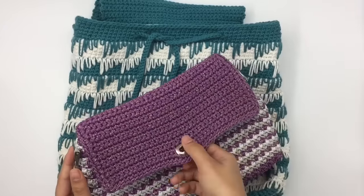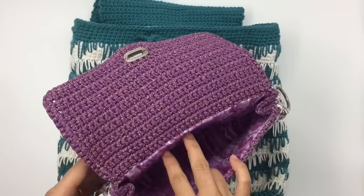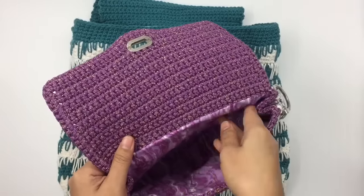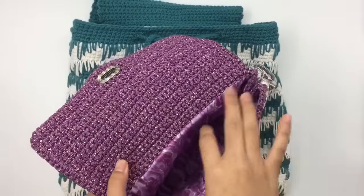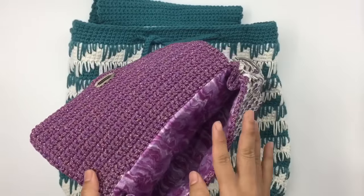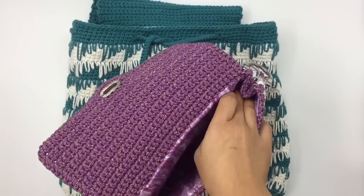Let me show you the inside of this one — that's what the inside looks like. But this one I didn't make a pocket. Like I said, if you don't want to make a pocket, you don't need to — just ignore that part.